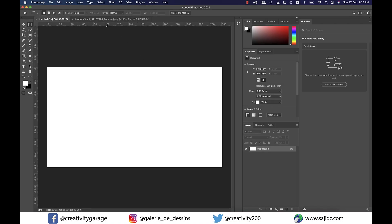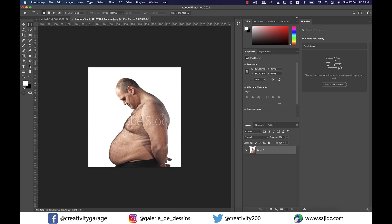Hi there, in today's tutorial we're going to talk about an amazing tool of Photoshop called Liquify. So let's get started. You see this handsome man — we're going to make him even more handsome using Liquify.